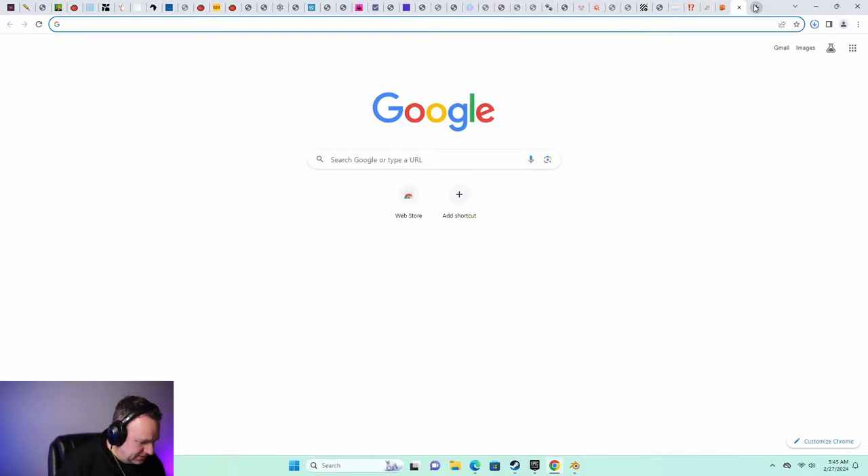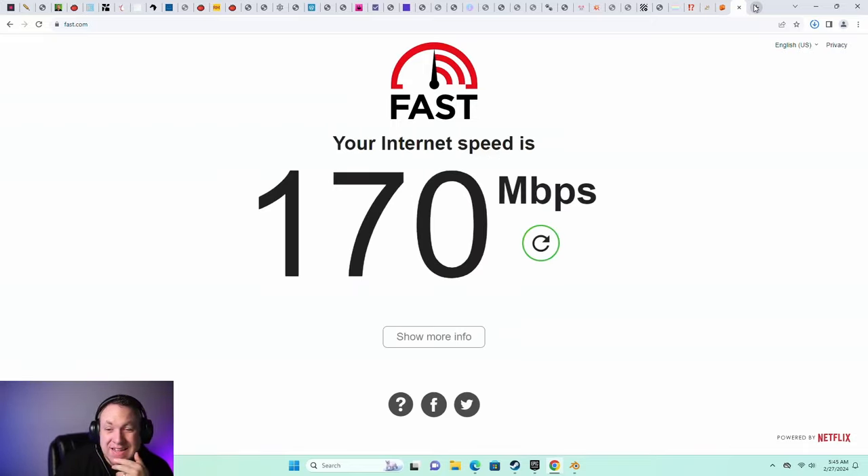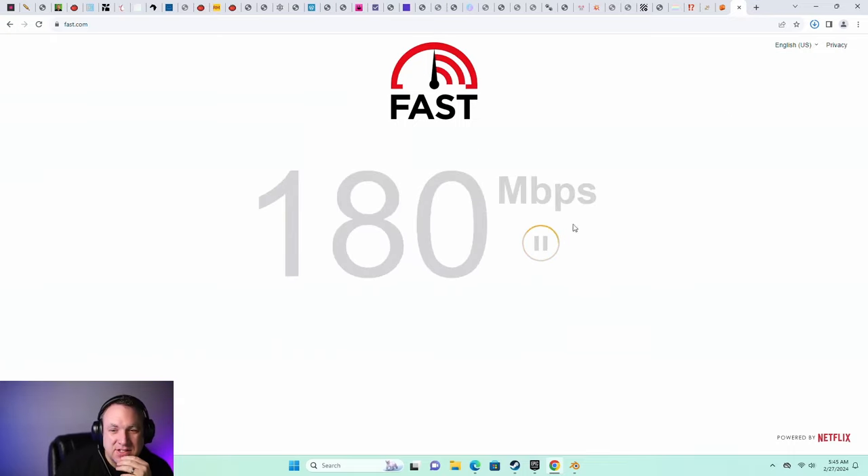Let's do a quick speed test on fast.com. My internet is capped at about 230 megabits per second, and we're getting about 170 here. So the Wi-Fi on this is not an issue — it goes about as fast as it can.